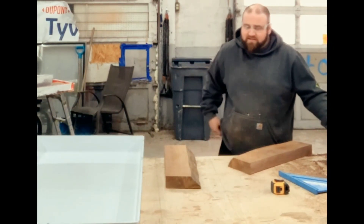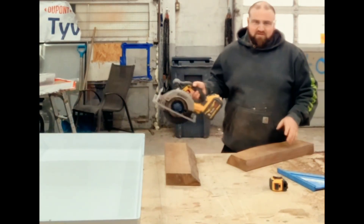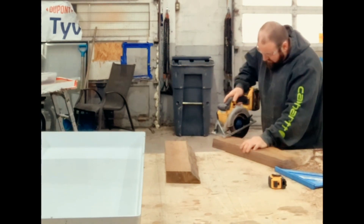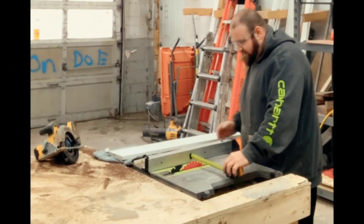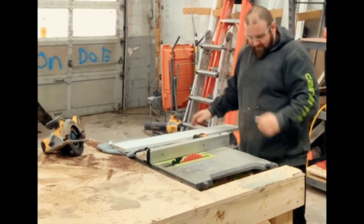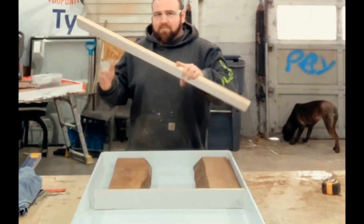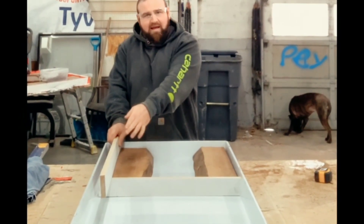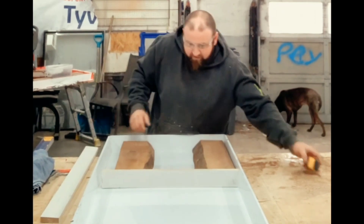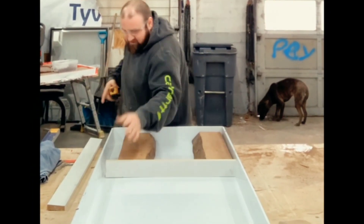There's a bunch of ways you can square this up: table saw, miter saw. I always just use my circular skill saw — works great for me. I've just got a scrap piece of wood here and I'm gonna cut it straight in half to make my two side feet. This one can run a little long, but the one that butts into the back needs to be measured out at 21 and a half.